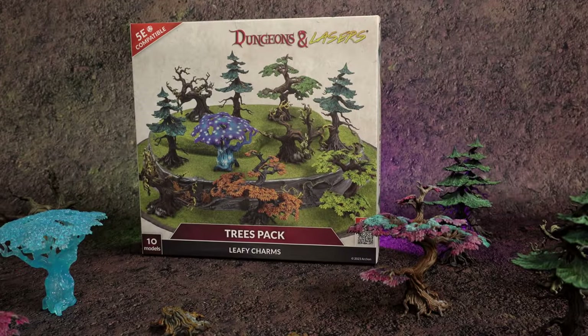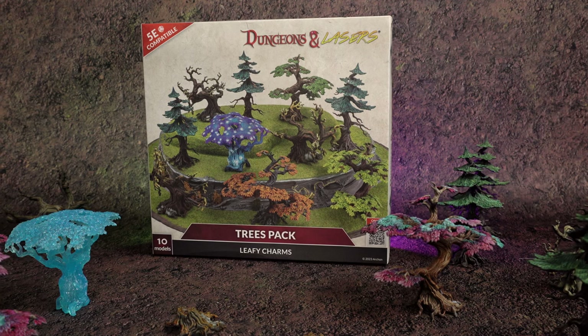Hey, what's going on everybody? It's Richard here from Crash Course Hobbies, and today we're talking about trees. So let's dive into Archon's Dungeons and Lasers Trees Pack.